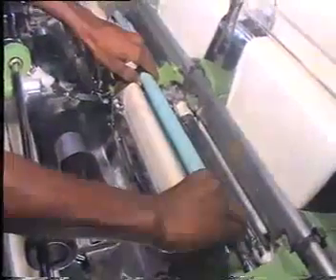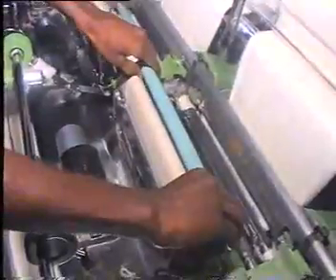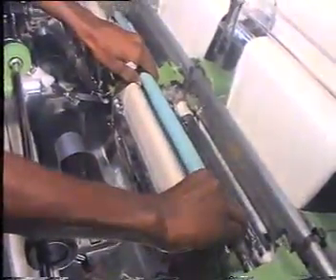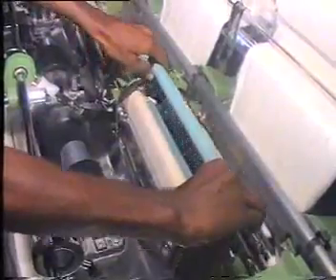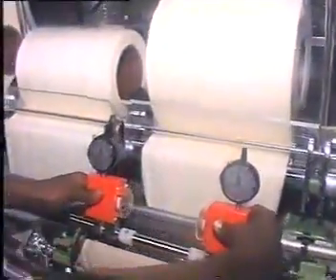Now he proceeds to measure the gauge in the Comber. The roller to be measured is removed and the gauge put in its place.